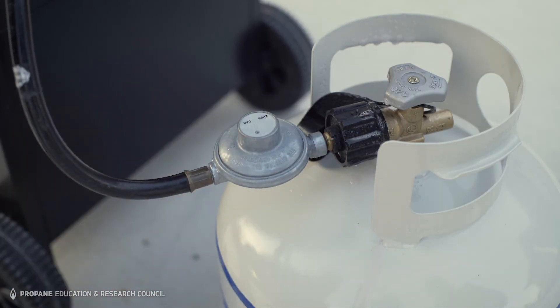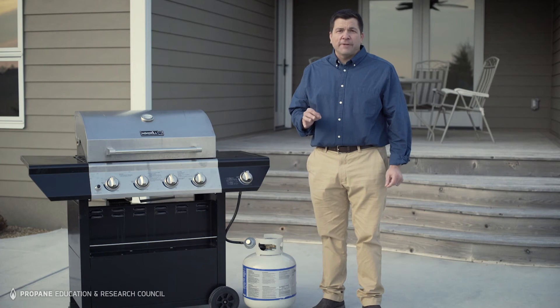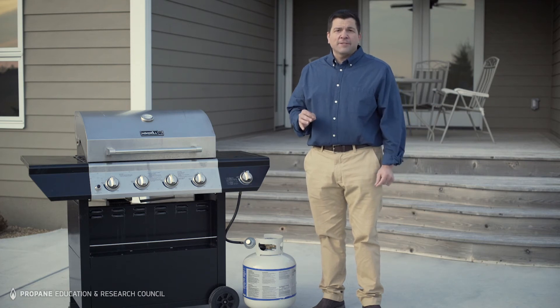Slowly open the cylinder valve and watch for bubbles. If bubbles appear, close the cylinder valve, tighten the connection, and then repeat the process. When you connect the cylinder to an appliance, make sure the appliance is turned off.